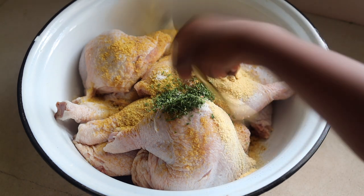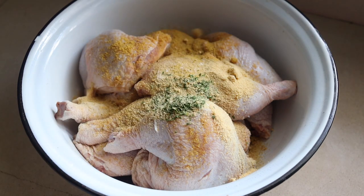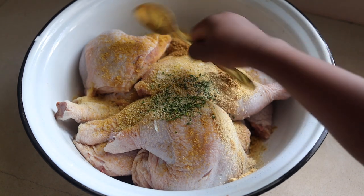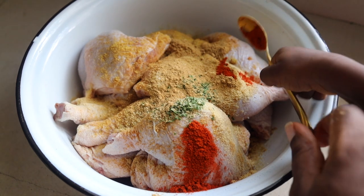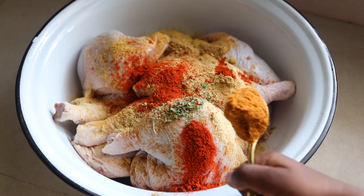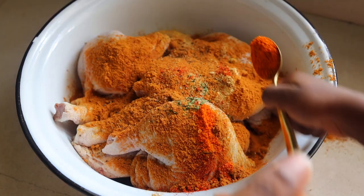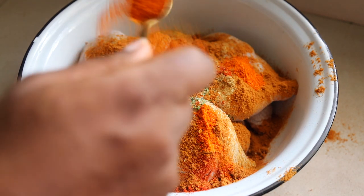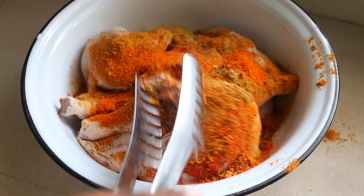Then we're adding some onion powder — I do not skip onion powder. I'm also adding some ginger powder. Next, we're adding some smoked paprika. If you can only find plain paprika that's fine, but smoked takes it to the next level. Then we're adding our soya pepper, which is Yaji spice, and you need a lot of that. I also added dry pepper and a bit of vegetable oil. Now you just mix everything together.